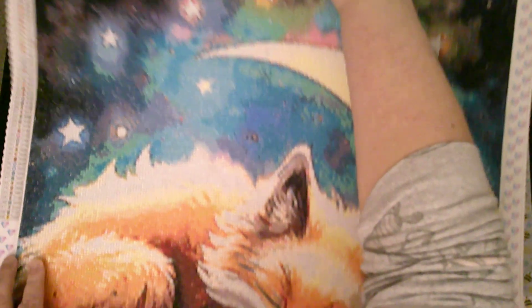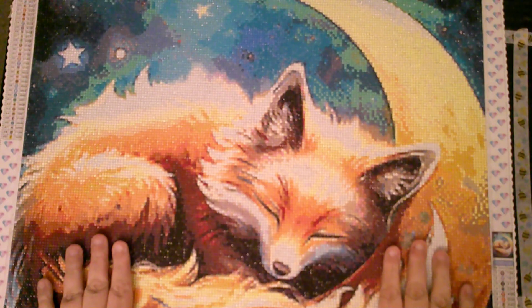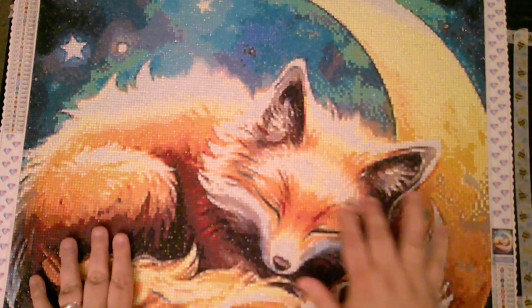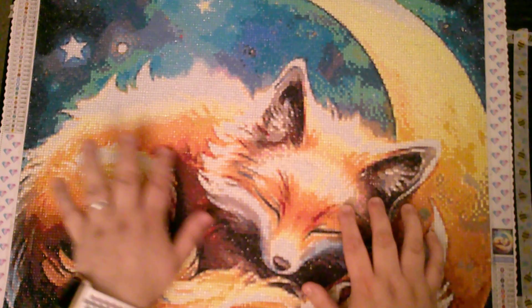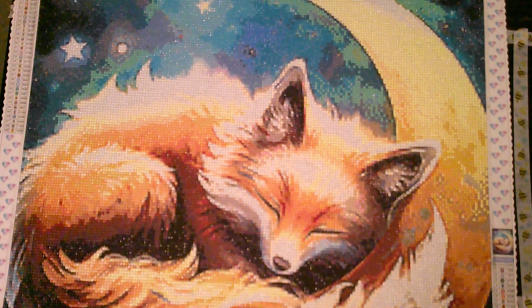The colours on this were so vibrant. The main areas of the fox here and again over this sort of way here were very confetti heavy. I don't mind confetti, I don't mind colour blocking — it just meant that because it was confetti, it was going to take a lot longer for me to actually complete one of the sections.